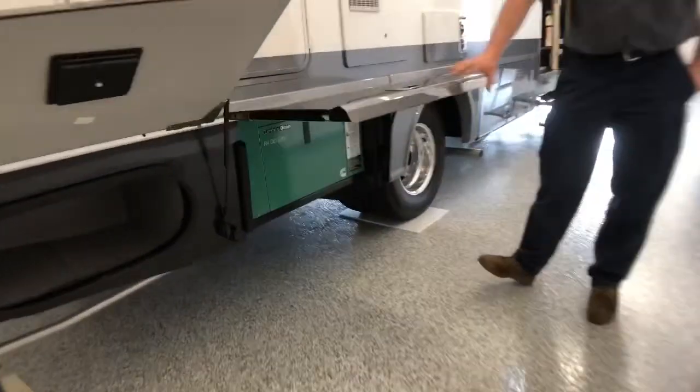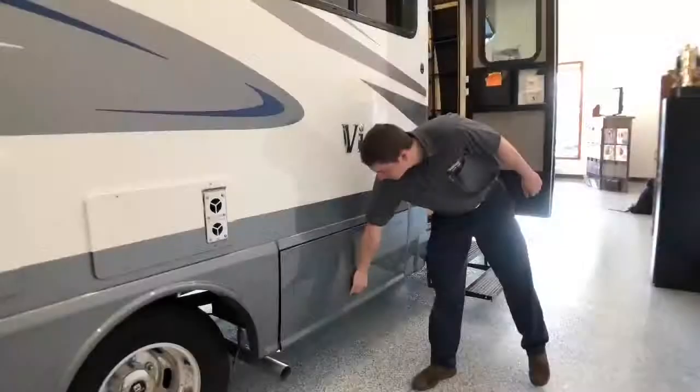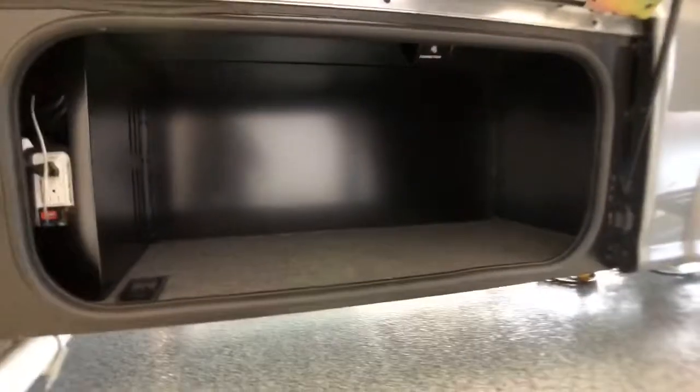Right next to us is our diesel generator, which is an upgraded option. One last storage compartment here right next to our entry door. We do have hookups towards the top of this compartment with 110-volt hookups and then an antenna hookup for an outside TV. And right next to that is our 1,000-watt pure sine wave inverter.